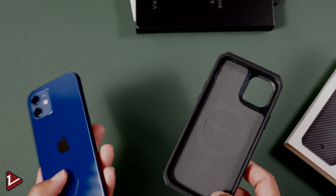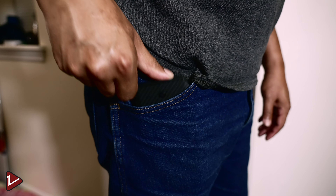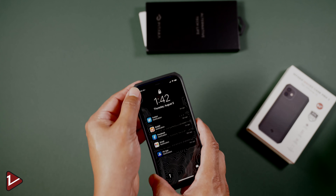The case is light — it only weighs 1.4 ounces — and it's not thick, allowing you to fit it in your pocket without feeling that it's too bulky. The case has the necessary holes and buttons to give you ease of use, but also give you the protection that the device needs.